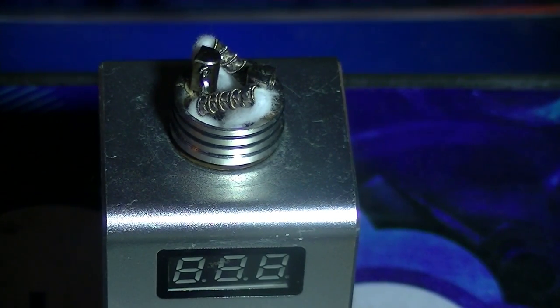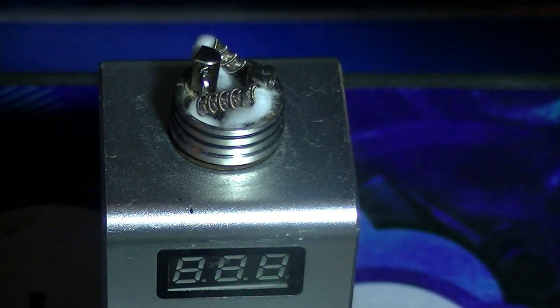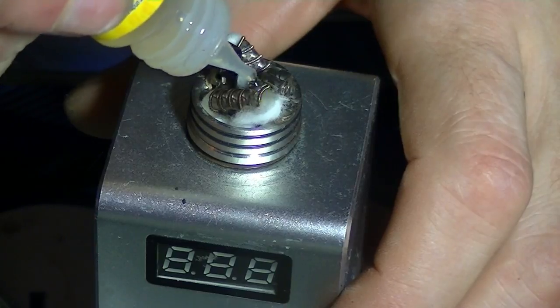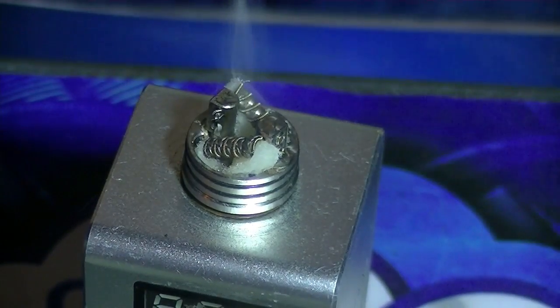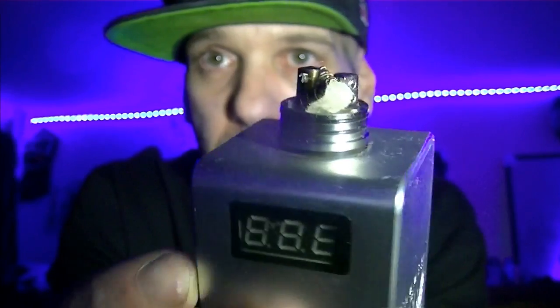Now let's juice this — I'm gonna use Pancake Man. Let's get a close-up after that, have a vape. What I love about these angled coils is that you drip on top and it fills itself up. Let's cut this and be right back with the vape. We're back — check this out!